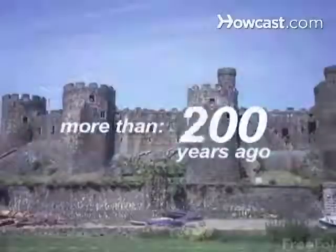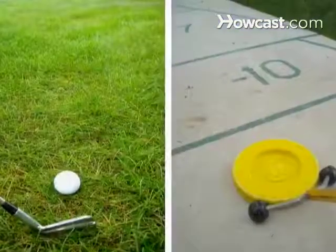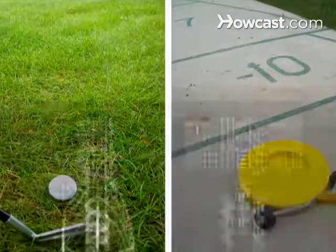How to Play Shuffleboard. Begun more than 500 years ago as a game for European royalty, shuffleboard is becoming more popular with Americans who see it as a less expensive alternative to golf.